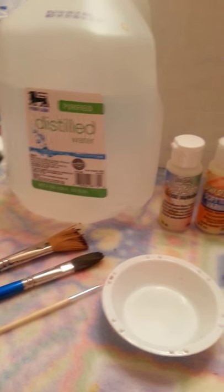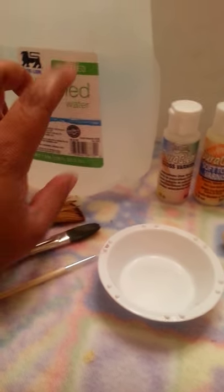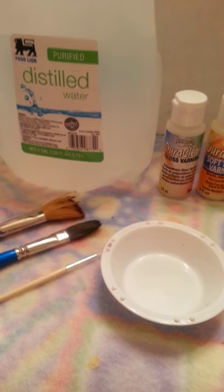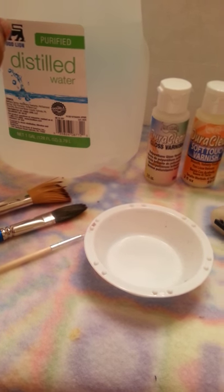Another thing I can't live without is my distilled water, because you have to thin your paint and distilled water is essential for that. I buy these — most times I get five or six jugs at a time and just keep them on hand. Definitely my distilled water.